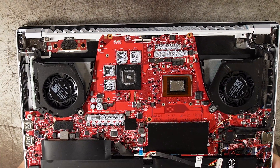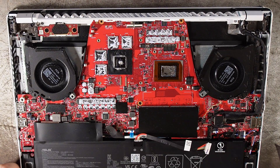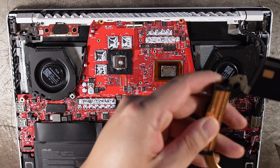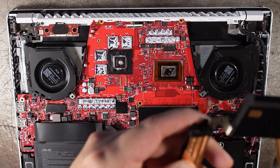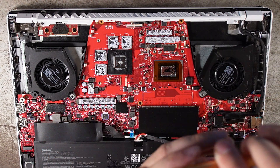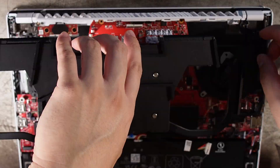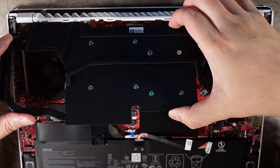Once you're done, put everything back the way you removed it. It was a pretty simple install. Make sure to cross-pattern your screws so that you get even tightness around the heatsink, then put the stickers back and don't forget to reconnect the battery.